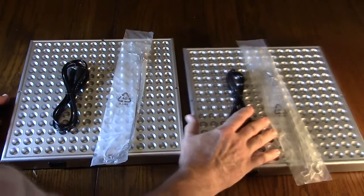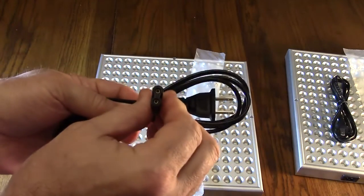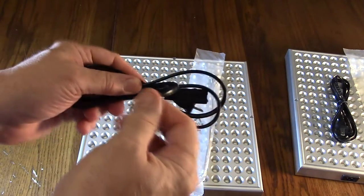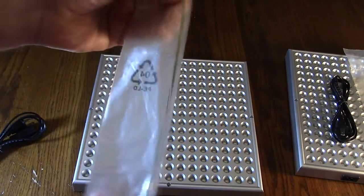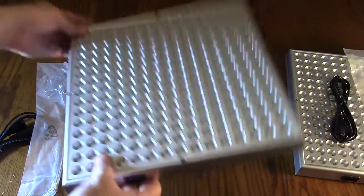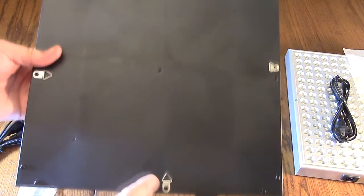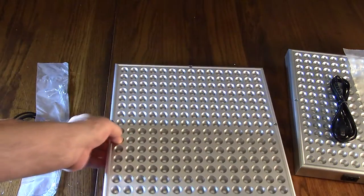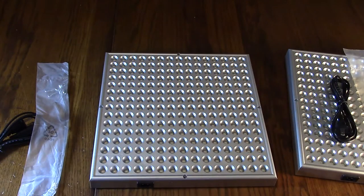We're going to take one panel — since they're identical — to show you. The power cord is really simple: it has a mated plug on one end and a typical US plug on the other. It's a very flexible cord. There's also basic stainless steel cabling that attaches to the back of the unit, with little holding triangles to suspend it. You just plug it in, suspend it, and you're all set — very simple to operate, no power switch, nothing complicated.